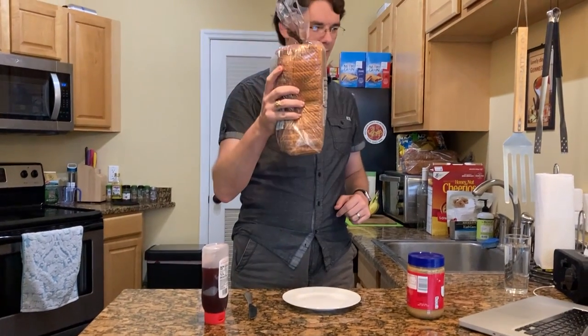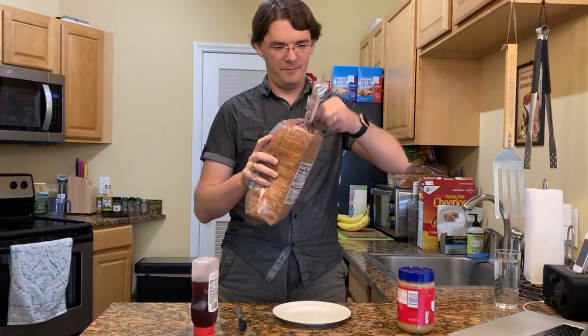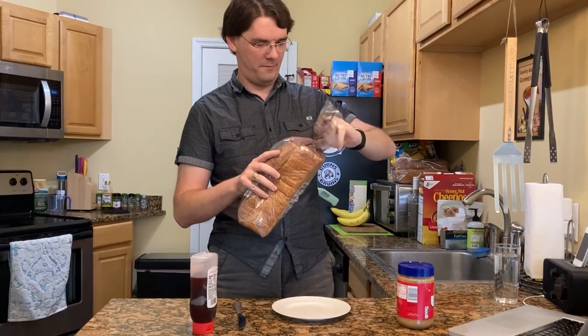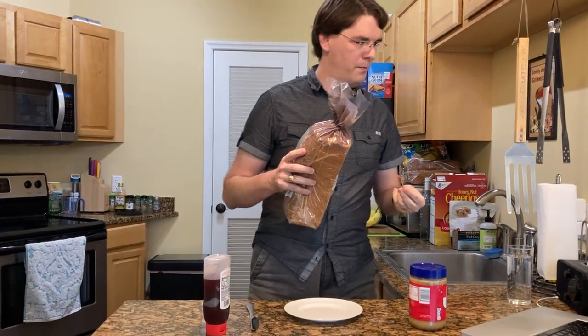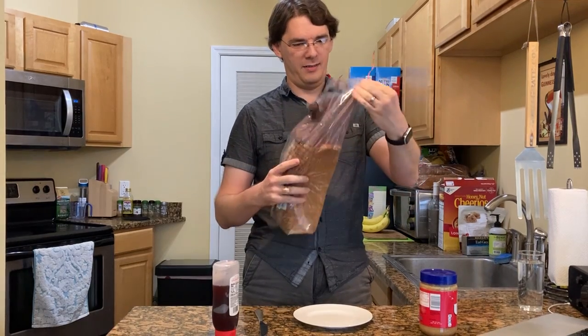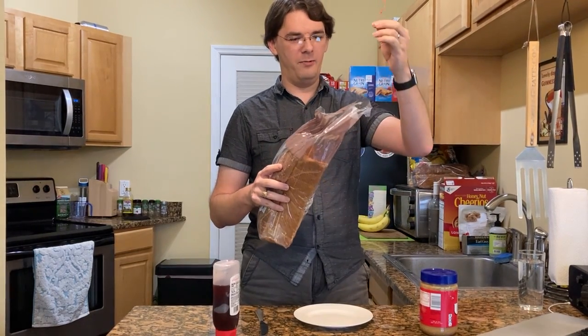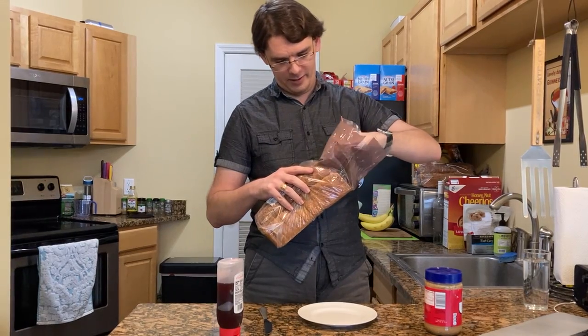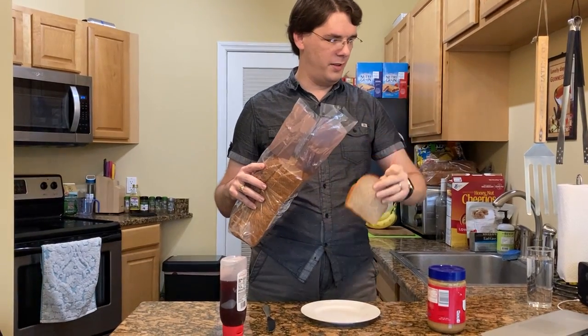Step one: grab the bag of bread and untwist the tie off. Put your hand in the bag and take one piece of bread out and set it on the plate. I've not been instructed what to do with this. Take one slice of bread out and set it on the plate.